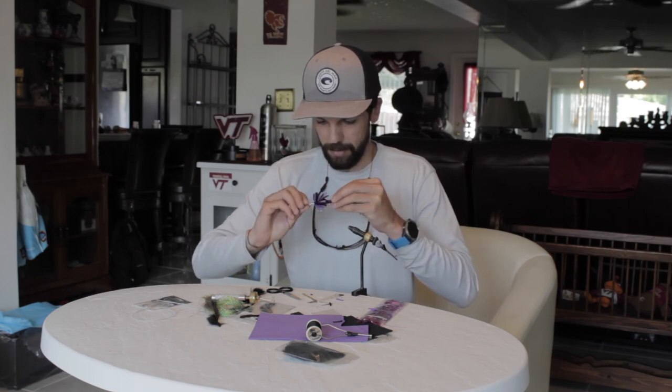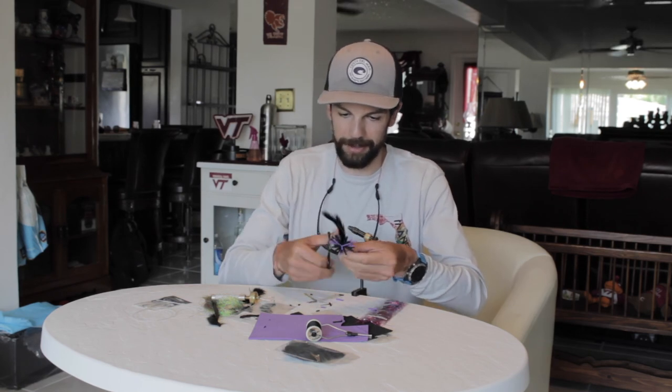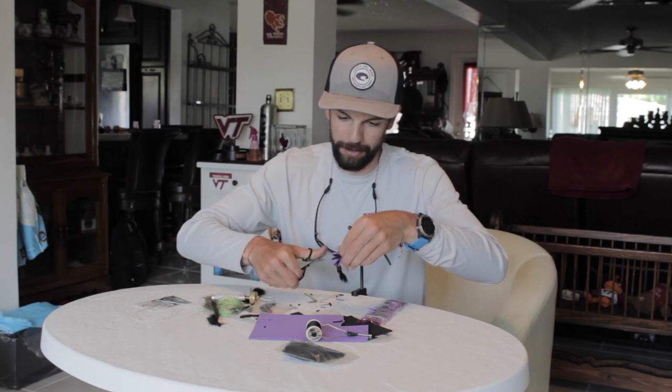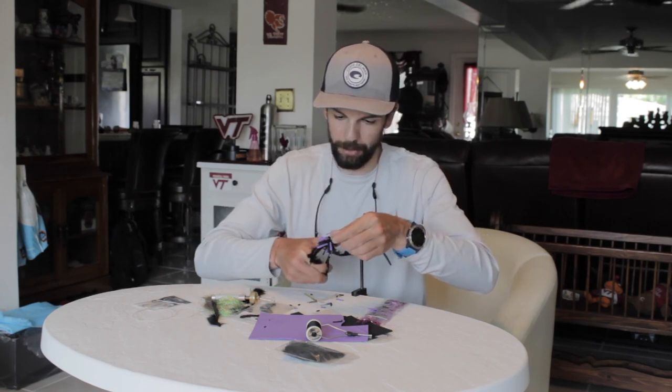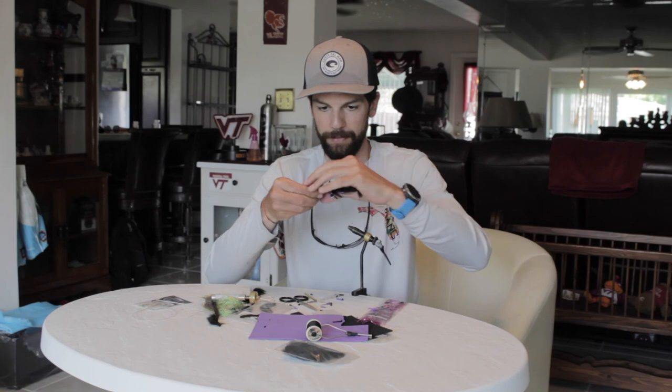That's pretty much it. It looks really crazy — not Instagram-worthy — but this is one of those flies that catches fish and I can attest to that. I'm tying this because I need more of them because the snook and tarpon have been destroying them. I like to do a little taper on the sides, but you want that fluff otherwise it's not going to flow — the fluffier the better. And that's it, this is the purple sea urchin fly. Hopefully this helps and you can go catch some big snook and some big tarpon on it.